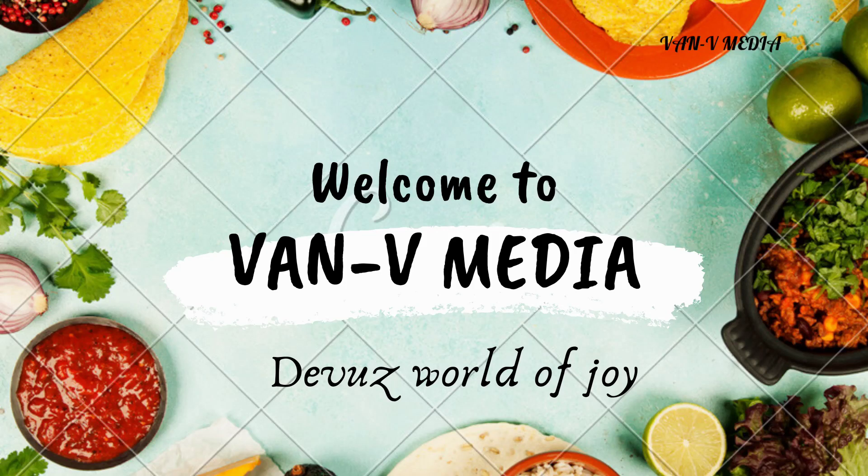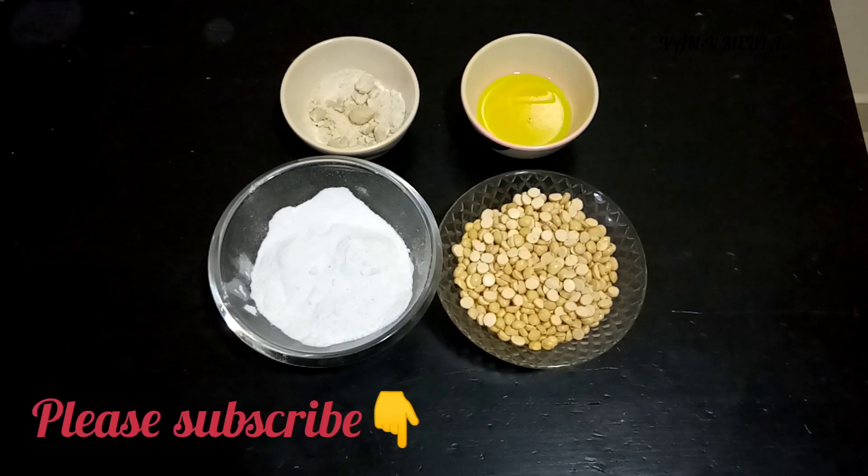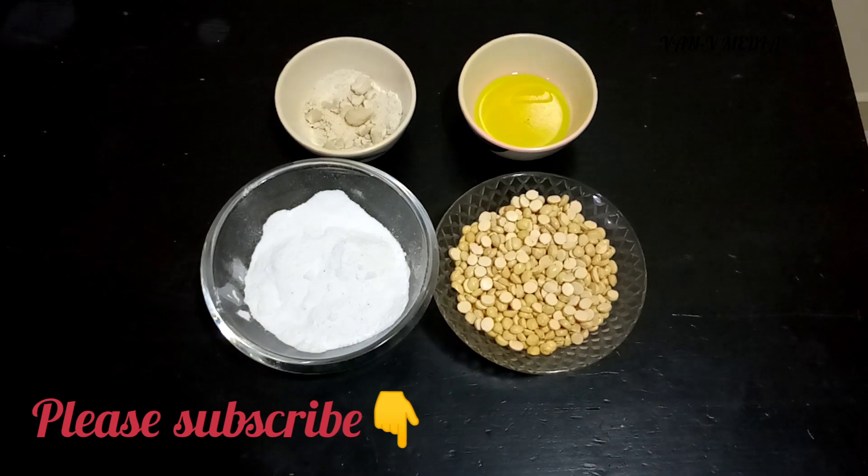Hello friends, everyone. Welcome to OneV Media. I was doing a real tasty recipe for our Maa Laddu dish. This dish is a very good dish.